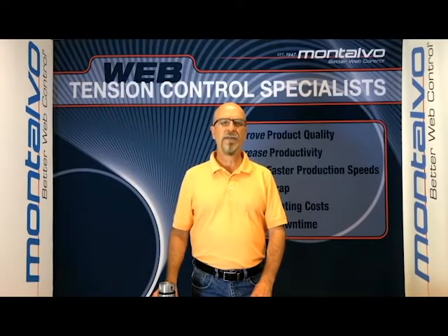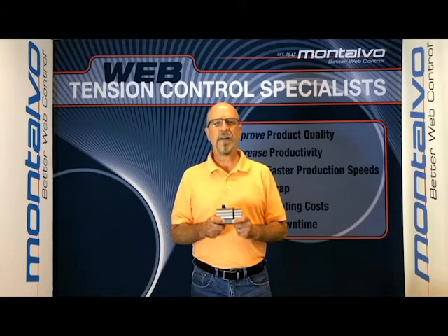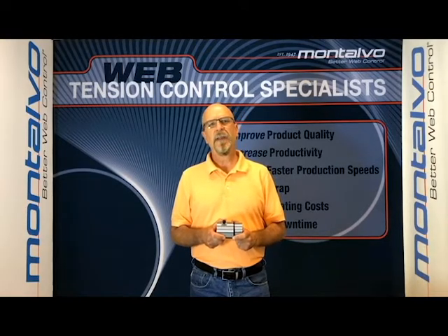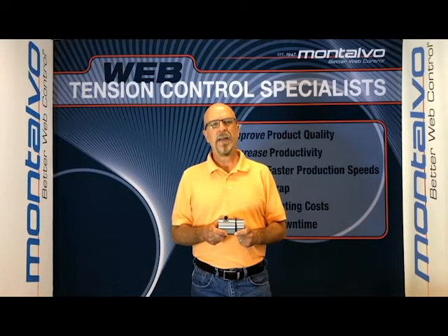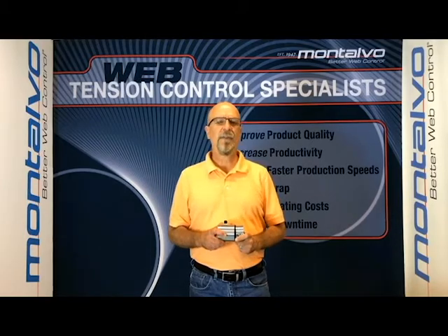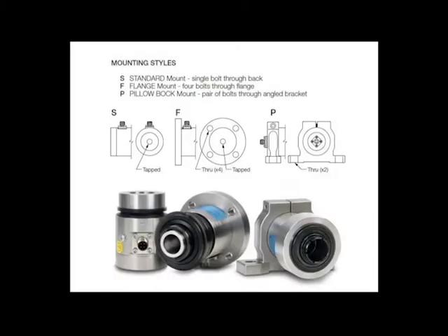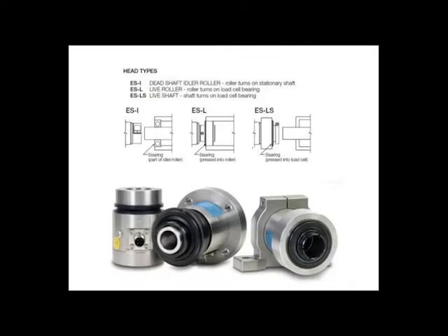In this episode we will cover the installation of one of our most popular load cells, the ES series. ES series load cells come in a variety of sizes, mounting styles, and head types. They all incorporate the use of an integral high-performance bearing assembly, which compensates for misalignment, roller shaft deflection, and small changes in roller length due to thermal expansion. As you can see in this image, Montalvo offers three mounting styles: standard, flange, and pillow block, and there are three head types available: dead shaft idler roller, live roller, and live shaft.